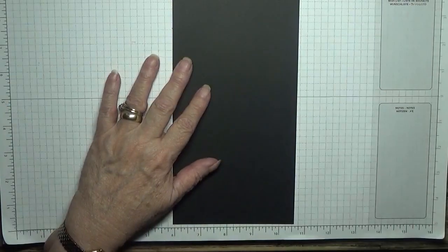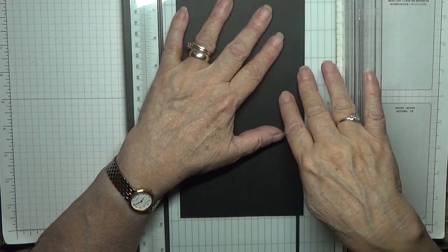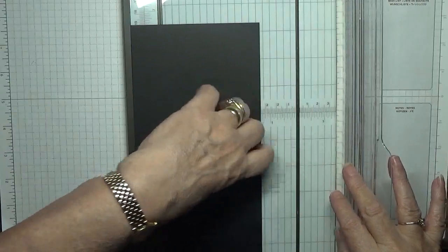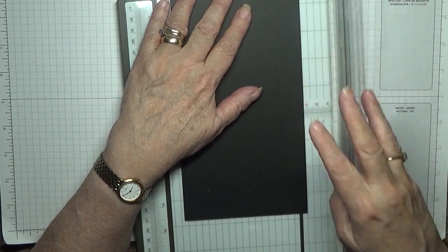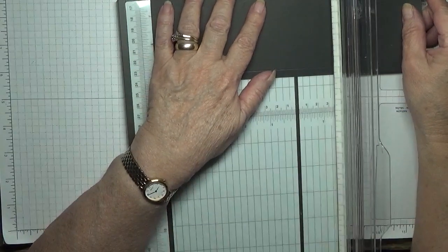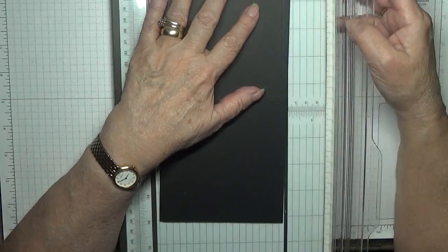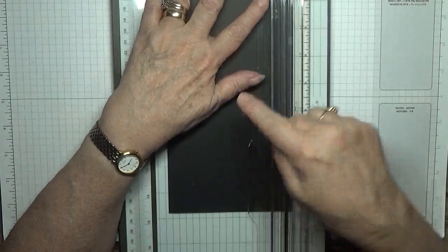First, let's make the pocket. I'll bring in my trimmer - we're going to use this to score. Put it in a quarter of an inch long ways and score, then turn it round, put it in a quarter of an inch and score, then turn it long ways at five and one eighth and score. Now you can put it back in a quarter of an inch and with the trimmer bring it down to the five and one eighth score line and just cut down to there.